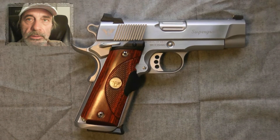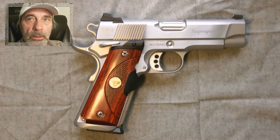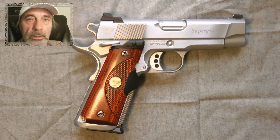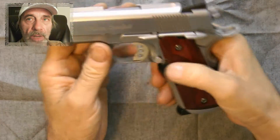Hey guys, thanks for tuning in. Today I wanted to show you a Wilson Combat Super Grade. This is my Wilson Combat Super Grade. The Super Grade is the best of the best of what Wilson Combat has to offer.